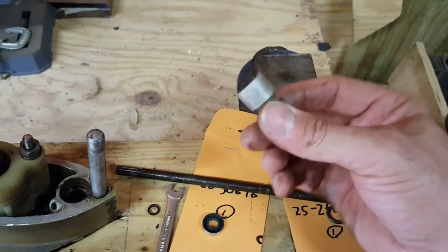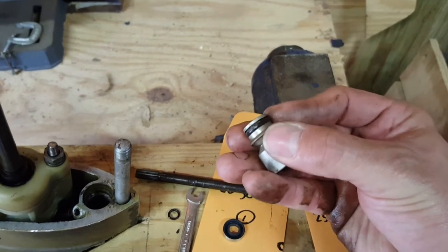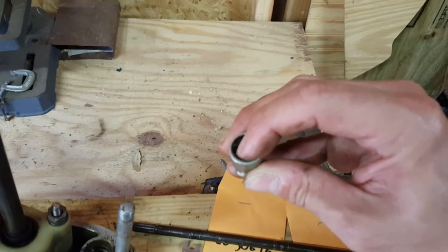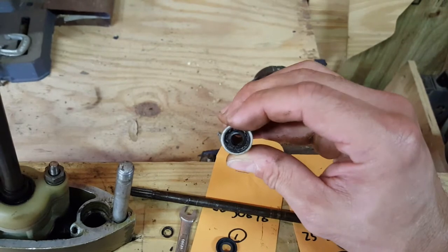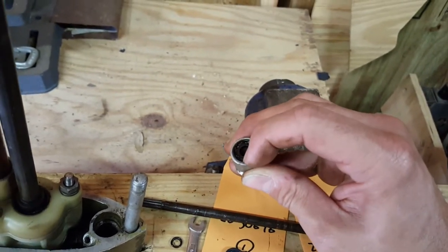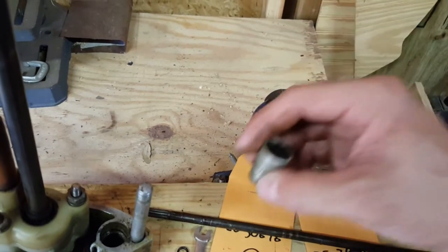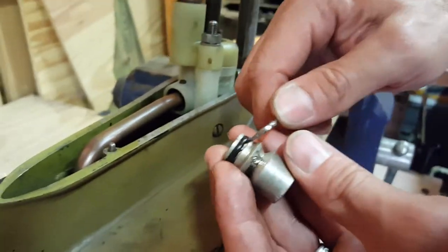This is the seal assembly. It is made of an aluminum bushing with an O-ring and a seal. This seal is rubber, and that rubber I can feel is dry, hard, and has lost its resiliency. There's a spring inside of that rubber to keep tension around the object that it's sealing to. I'm going to remove and replace it, and replace this O-ring, and then put it all back together.